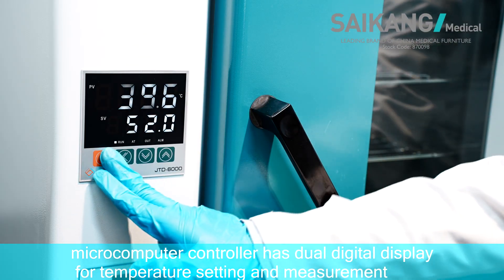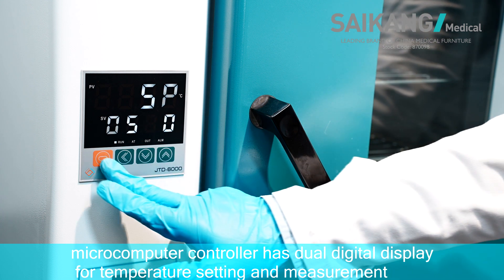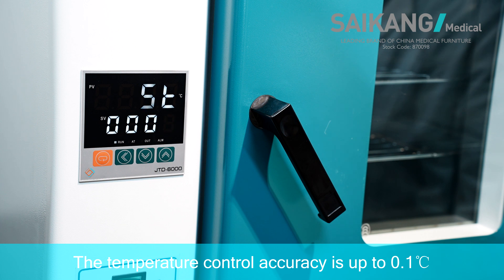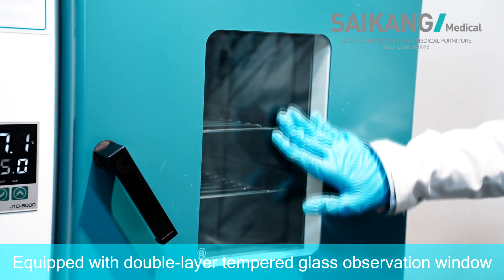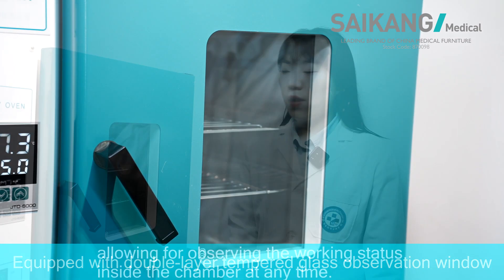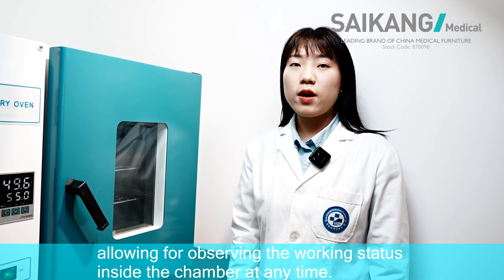The microcomputer controller has dual digital display for temperature setting and measurement. The temperature control accuracy is up to 0.1 degrees centigrade. The dry oven is equipped with a double-layer tempered glass observation window, allowing for observing the working status inside the chamber at any time.